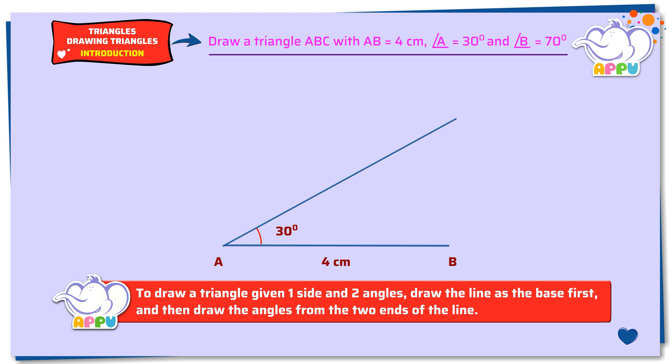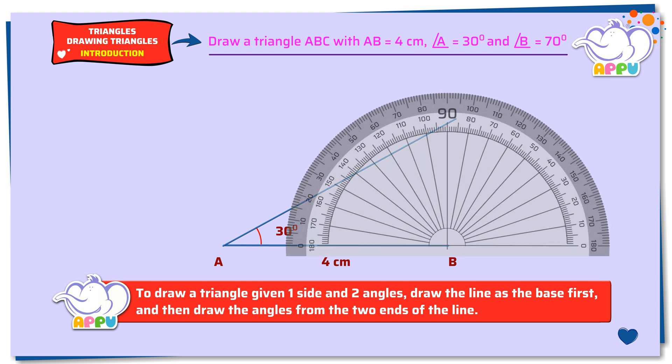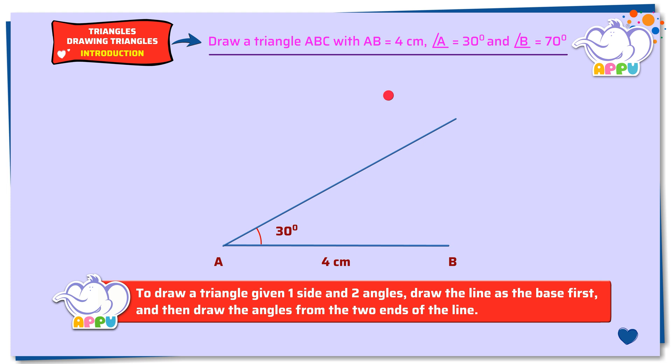Step 3: To draw an angle of 70 degrees at vertex B, place the midpoint of the protractor on the right end of the straight line. Line up the side with the zero line of the protractor. Now mark 70 degrees. Remove the protractor. Join the vertex with the point and extend it until it joins the other line to get vertex C. Mark the angle and write 70 degrees. Triangle ABC is the required triangle.